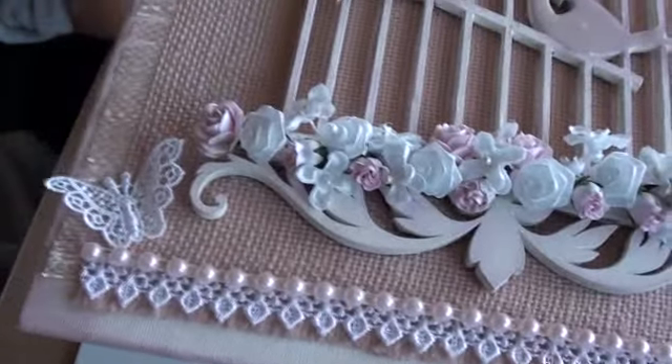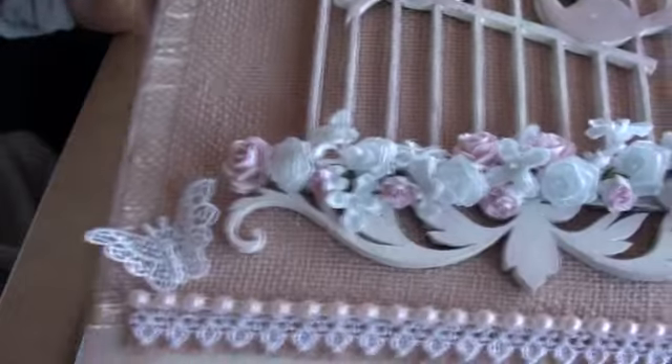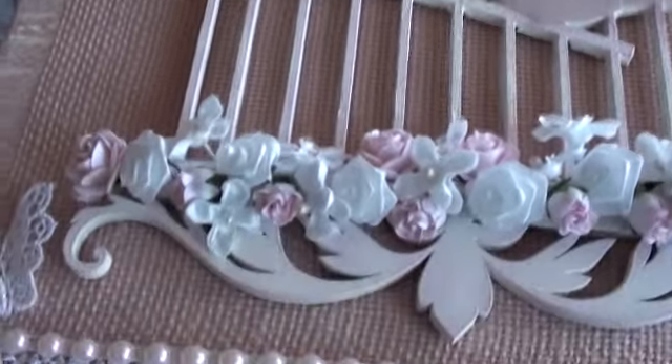I used the Victorian Velvet distress ink on the edges, and also on the bird cage on the edges.